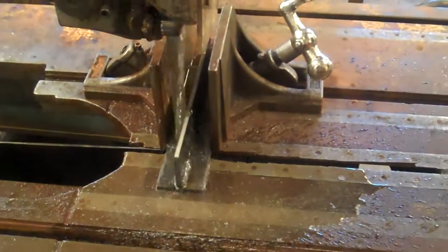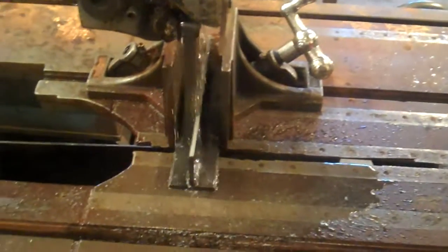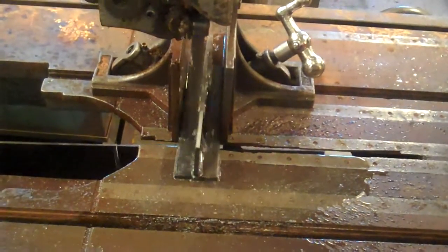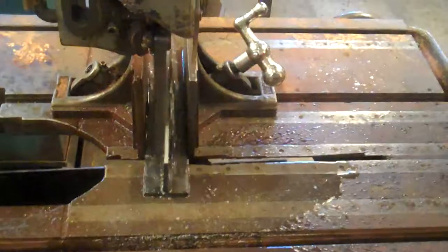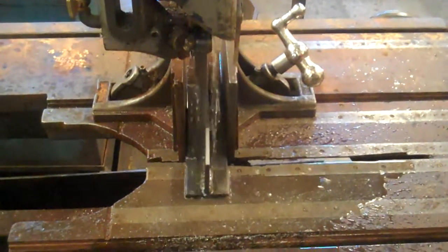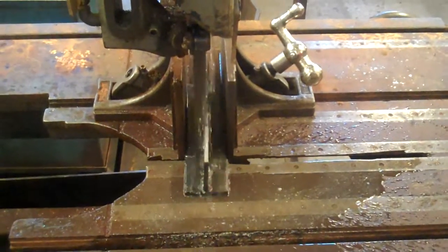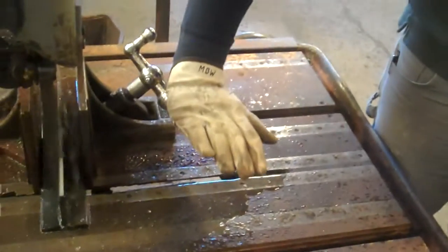Keep in mind, if you're cutting a large block, it can take about an hour and a half to get through a 4x4 beam. When cutting the piece, you never want to bring your hand in front of the saw blade.